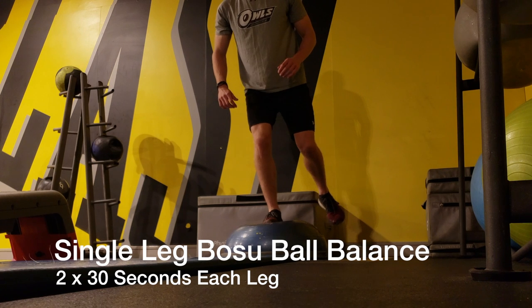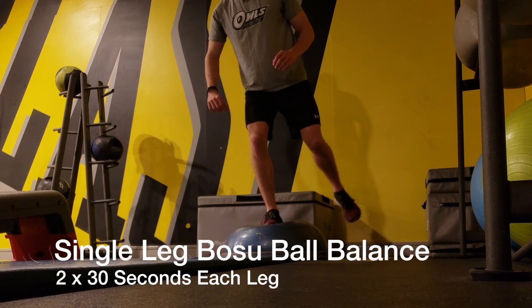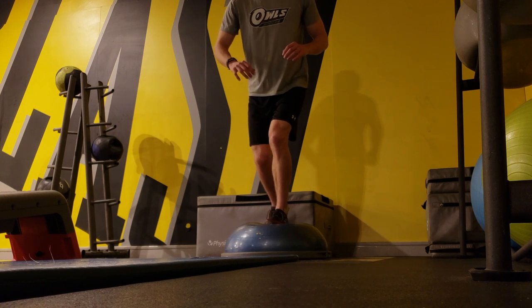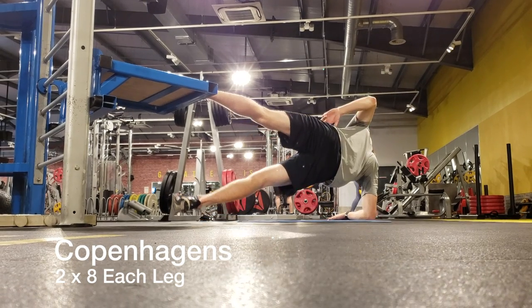After the single leg squat, I did a single leg balance on the Bosu ball. The same idea applies here — keep the knee and the ankle strong and just focus on maintaining your balance. During this workout I supersetted all of my exercises, so I always did one set right after another.